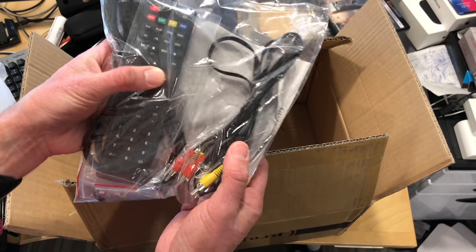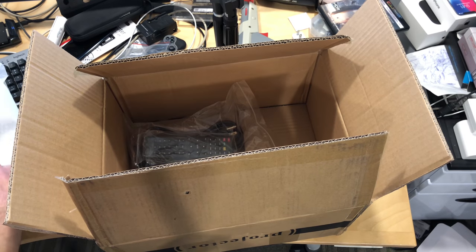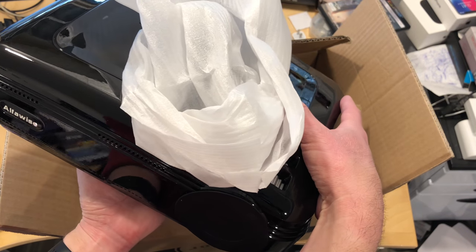If it does run Android, we will definitely do some benchmarks on it and see what kind of games we can play on it too. So stay tuned — this is the smart projector from GearBest, an Alfawise unit. I'll put a link to it in the video description so you can find out more information.